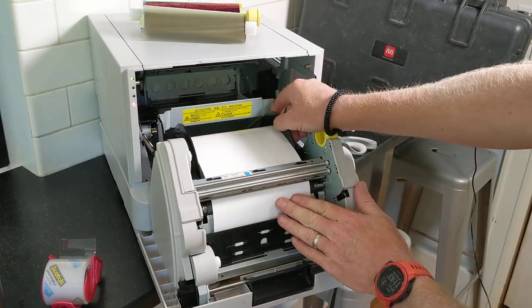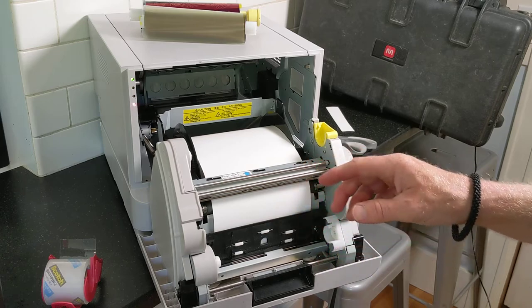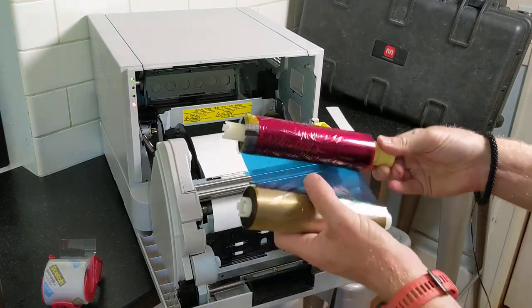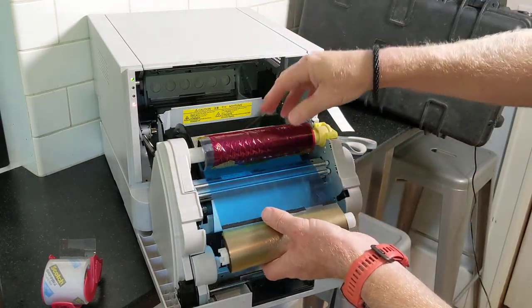Roll it forward until you hear the beep. Then the ribbon goes back in — you can only go one way. Insert the white end over here and the yellow snaps into the yellow.